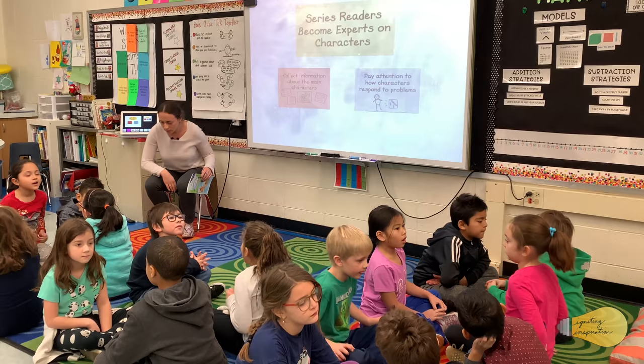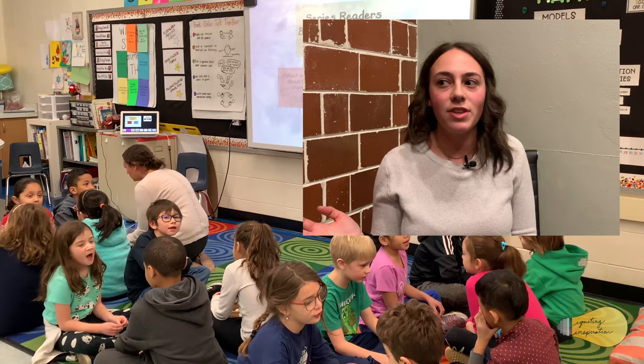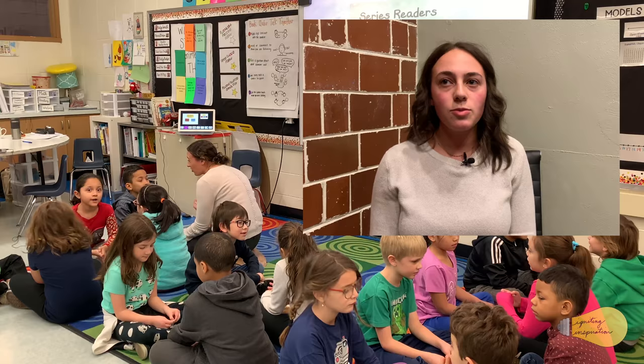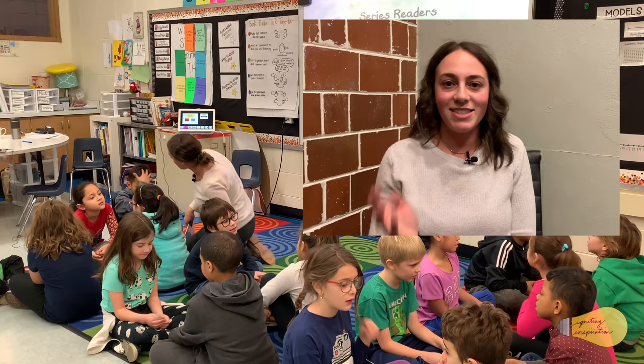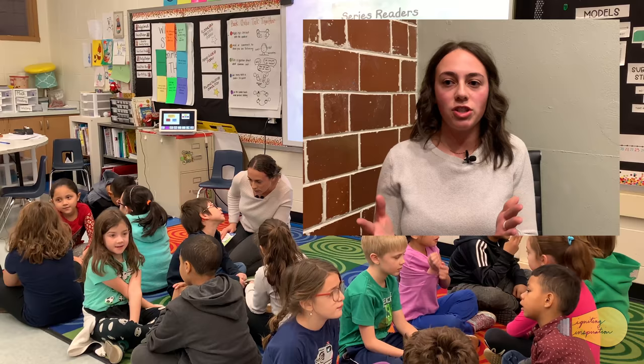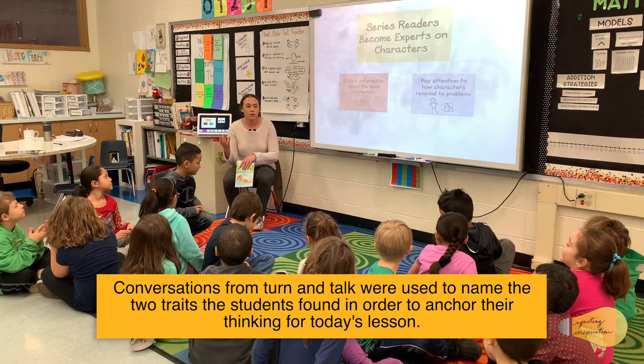A lot of times I have them turn and talk, and then I listen in — I can hear a bunch of different groups. I don't need six of them to raise their hand and tell me the same thing, so I'll either just say 'I heard this group talking about...' or 'I was talking to this student and we talked about this.' Sometimes I'll take one hand, but I'm not going to call on all the hands that come up. As long as they had the conversation in their turn-and-talk — that's another thing we practice a lot. I talk about a conversation like a balloon — you want to keep your turn-and-talk in the air like a balloon, because if the conversation hits the ground, the balloon pops.